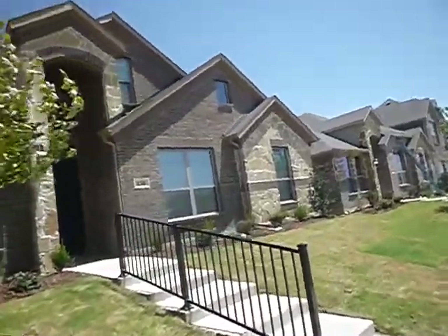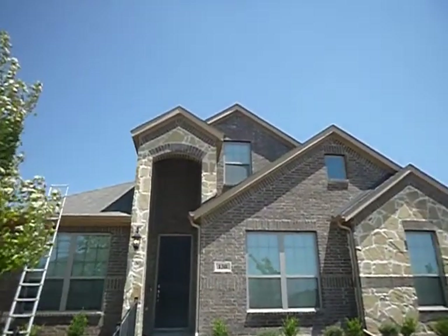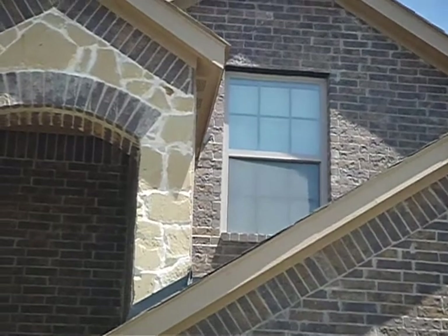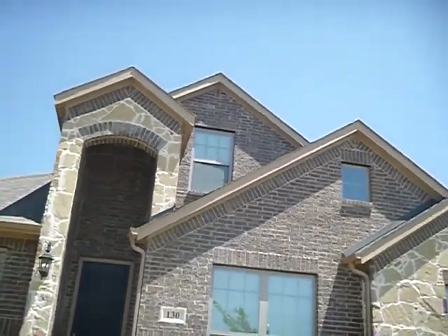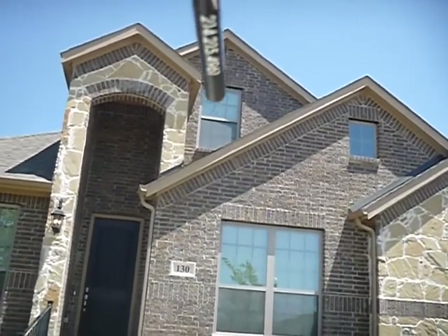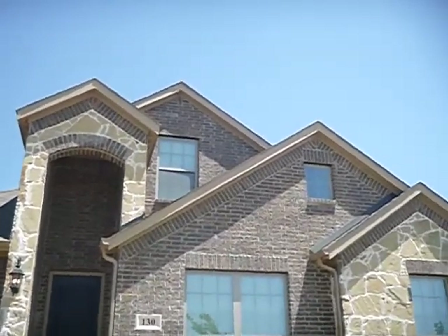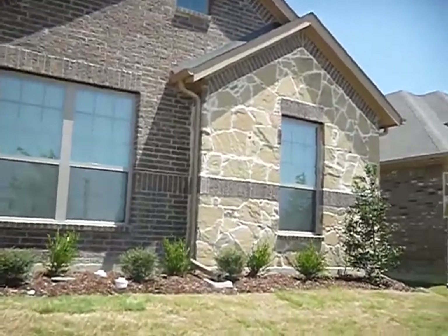Moving along, this area right here on the south side of the portico is known as a dead valley. The water comes down the roof and hits this wall and comes out around, so it doesn't drain off the roof as fast as it normally would. All roofs leak — it's Homeownership 101. We don't know where, but it's probably what's known as a problematic area.